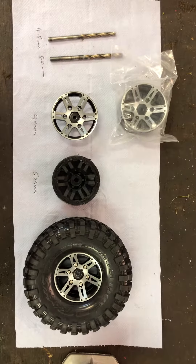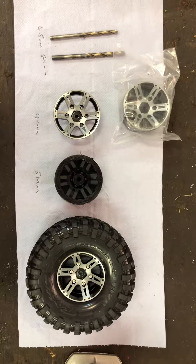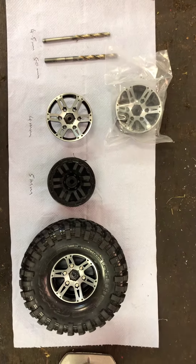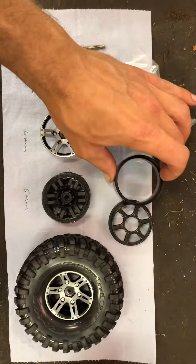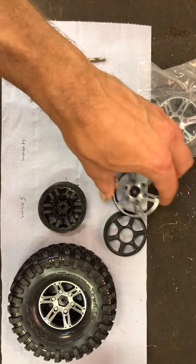Quick video on the Fast Tracks heavy heavyweight beadlock wheels. They come like this — Fast Track beadlock wheels, obviously three sections, so that goes on there, that goes on there.